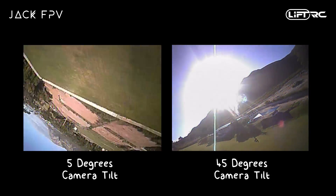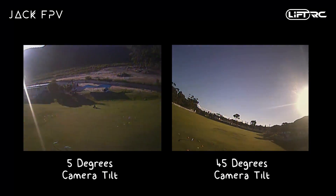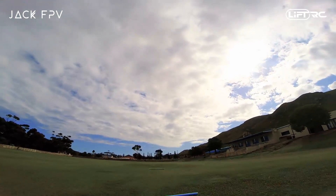Now that we know how the quad reacts to different camera angles and changes in pitch, let's talk about bringing your quad to a halt. There are two ways to do this, and as you progress you'll most likely combine the two moves into one.